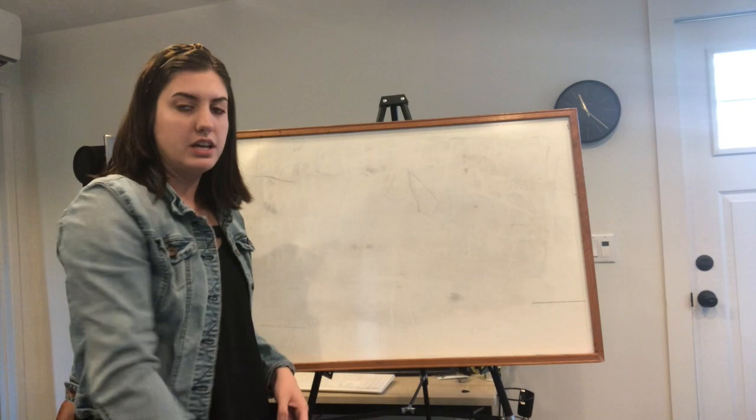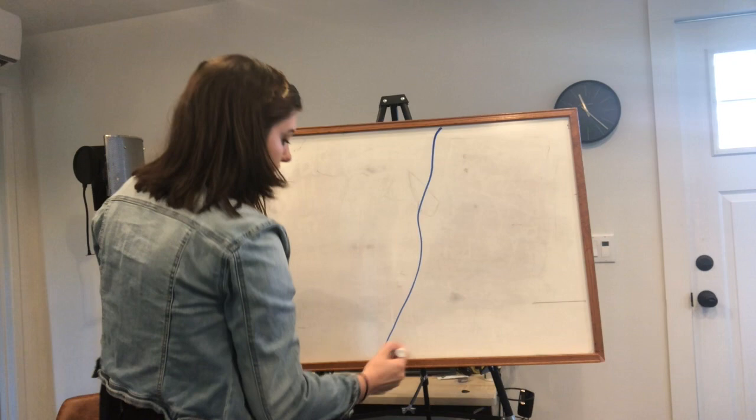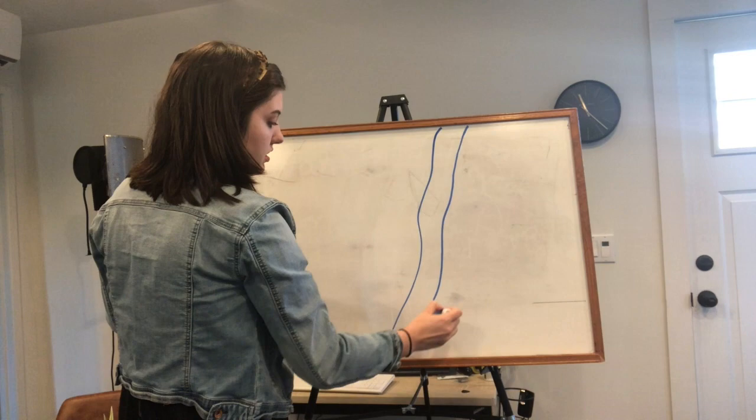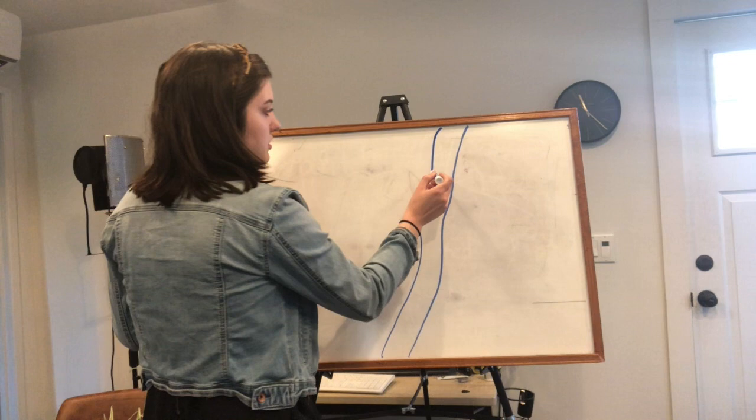Let's draw our tree branch. We're gonna draw it to one side of your paper and you're gonna draw it all the way down, then you're gonna do the same thing one more time. So now that's gonna be our big tree branch that the koala is gonna be hanging from.